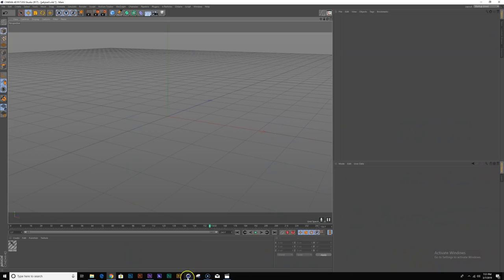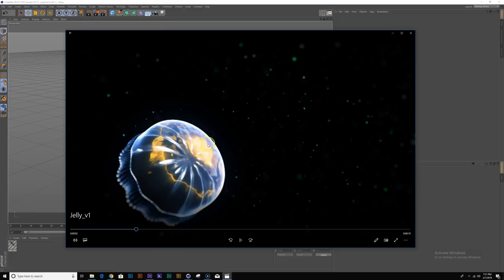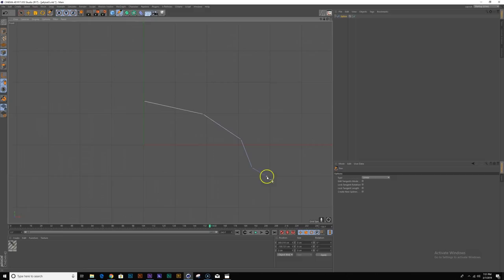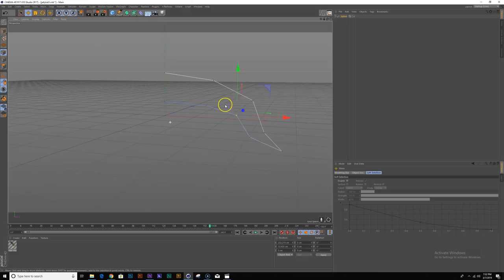The first thing I want to do is model the jellyfish body or the head. I'm going to go to my front view, select the pen tool, change my type to linear, and just draw a quick profile of the jellyfish body something like this. I want to make sure that these two vertices right here are aligned at the center, so I can just punch that in down here. I'll move these points around a little bit to make it look a little nicer. Let's drop our spline into a lathe object and right away we have some geometry to work from.